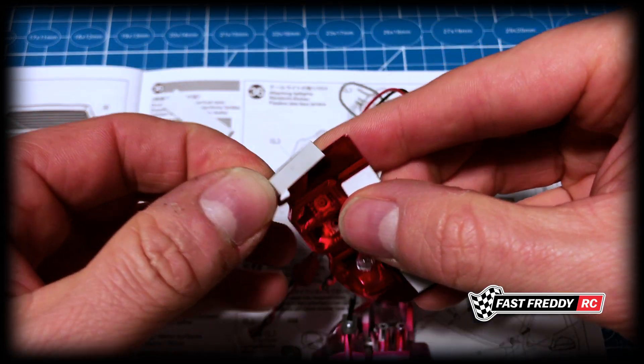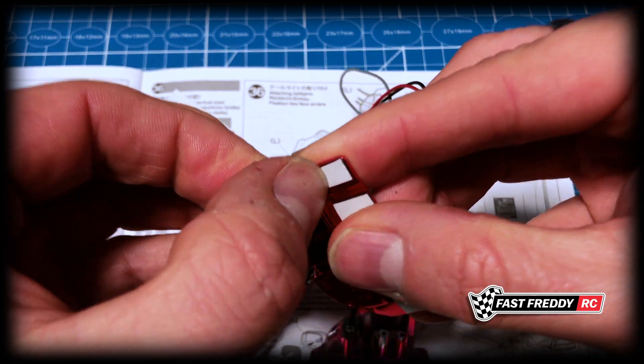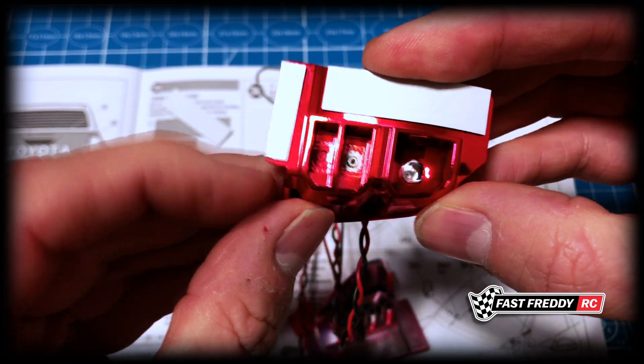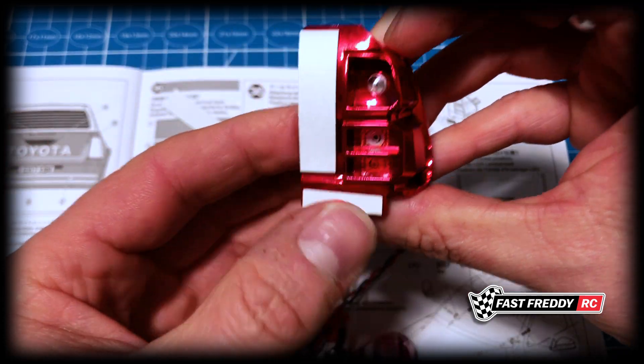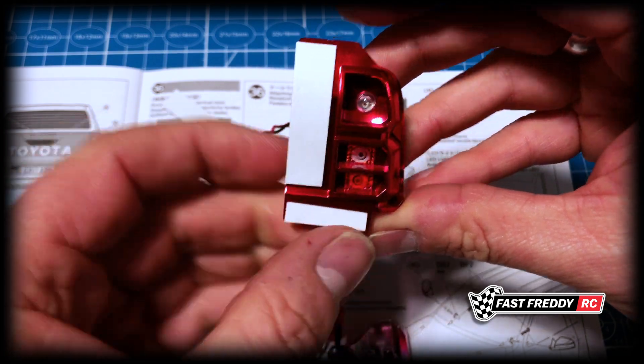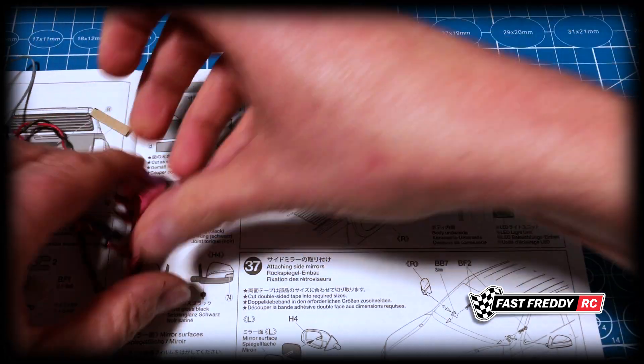I'll keep this as close to the edge as possible — just like that. It's gone over just a touch, but essentially it'll look like that. I just want to keep everything away from the part that's going to be visible. Then the same thing again with the other side.